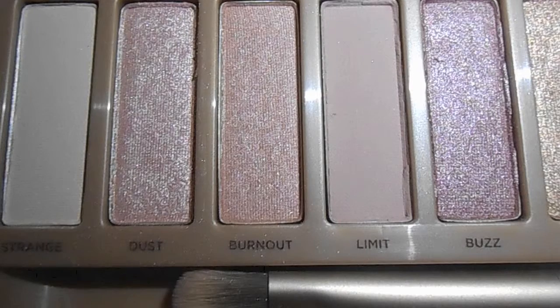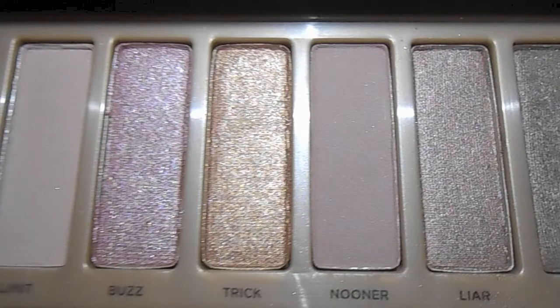And then I'm going to be applying Burnout, which is from my Naked 3 palette, towards my inner corner. And then I'm going to be using Lyre, which is a nice shimmery brown color, and maintaining it on my outer half of my lid.